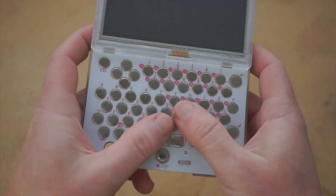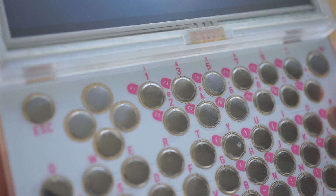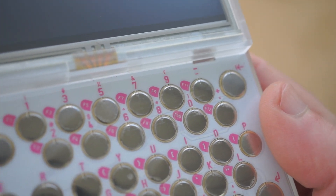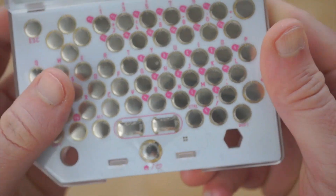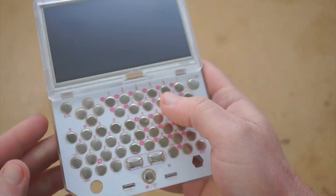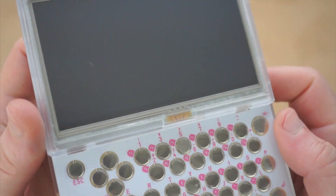Now here's the keyboard. The keyboard for the Pocket Chip is very unique. There are these little raised metal buttons that have a very satisfying little click to them. And there's a function key for getting to some of those different characters. The space bar is these two little rectangles. And the whole thing is covered in a plastic protective sheet — it feels like you should pull it off, but you really shouldn't.